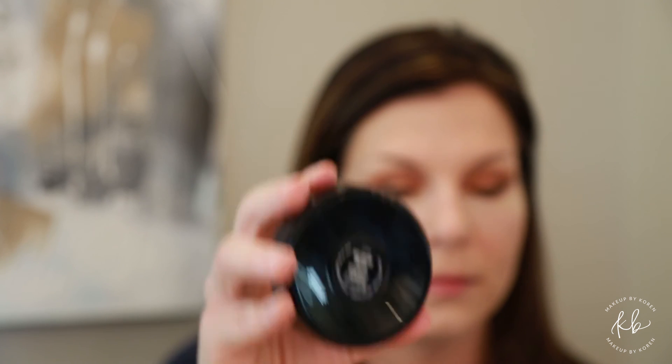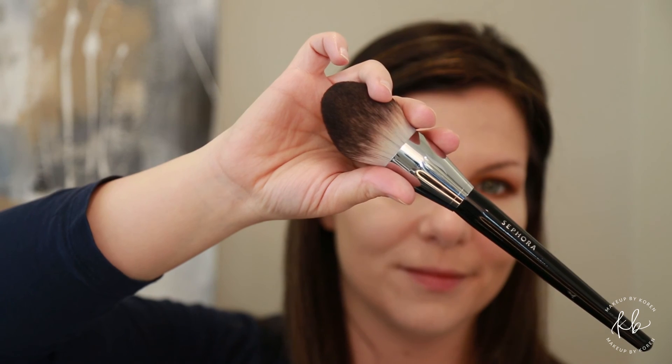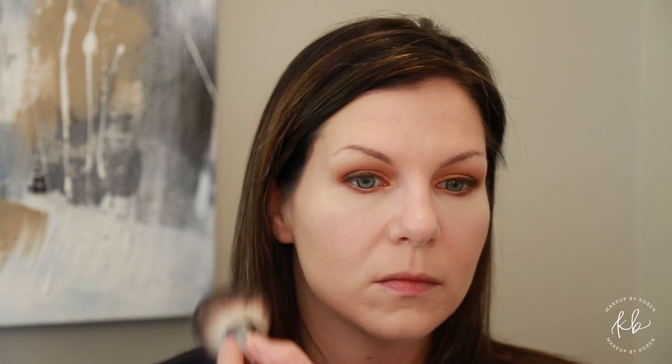With MAC medium plus powder and a large fluffy brush, you want to set the rest of the foundation on your face using a gentle patting motion.